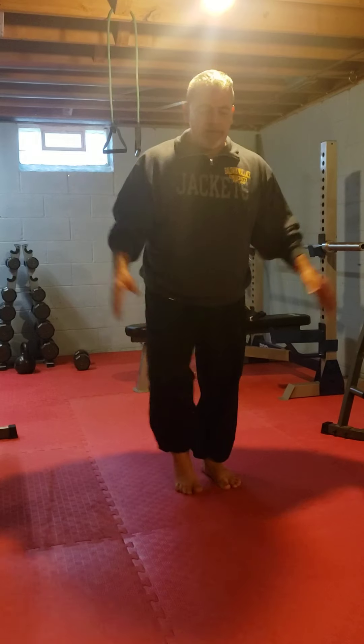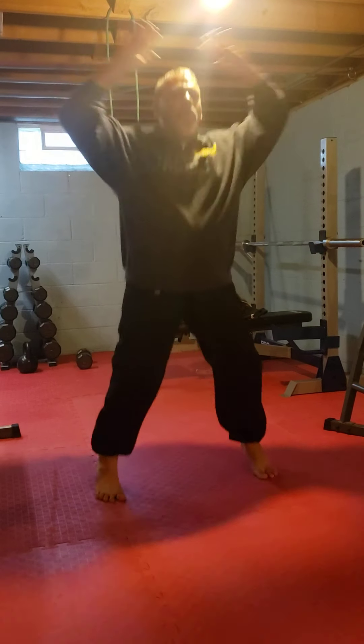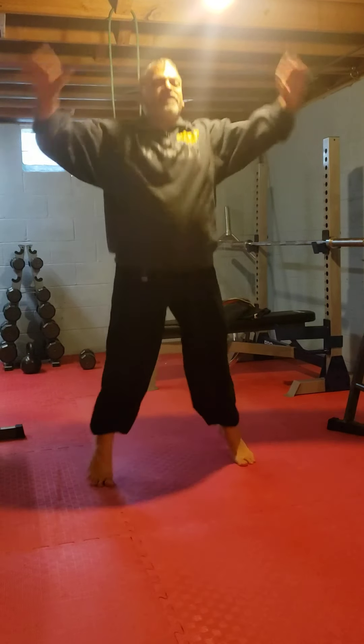After that you have jumping jacks. Again, if you live in an apartment, one leg out at a time, or just regular jumping jacks for a 30 count.